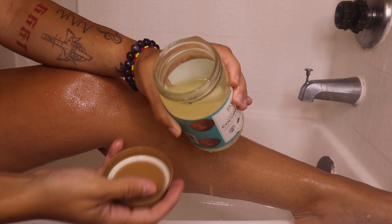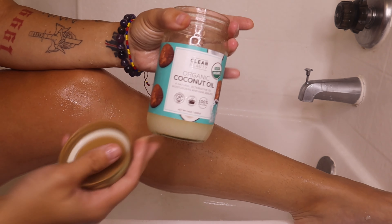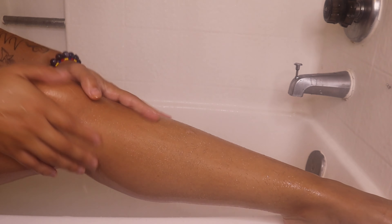Next I'm going to go in with this coconut oil. I do use coconut oil to shave, especially for this routine since everything is coconut-scented. I'm just going to apply this all over my body — it really helps during the shaving process and keeps my skin moisturized.